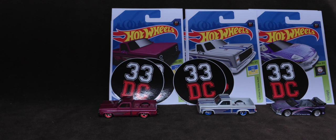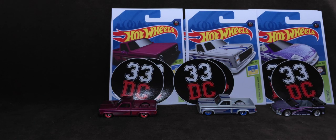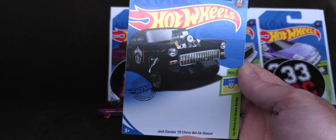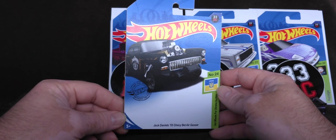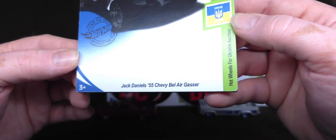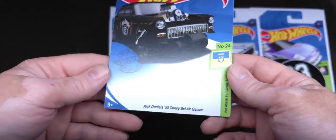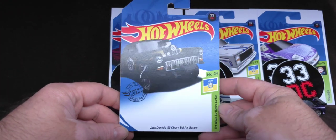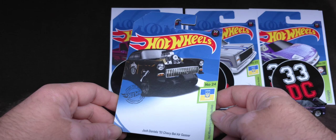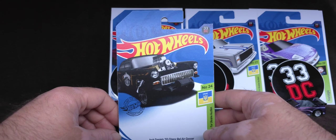I'll show you the card art first so you're not God-smacked. There are two stickers each. Next one's going to be this — you guys like gassers, right? There's been a craze lately for gassers. Jack Daniels, 55 Chevy Bel Air gasser for the Hot Wheels for Ukraine auction. Whenever you're watching this, if you're watching before the auction, the auction is March 23rd, a Saturday — March 23rd, 2024.